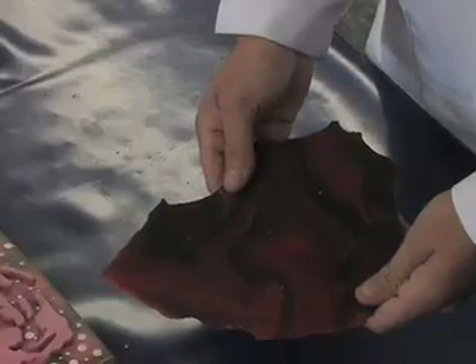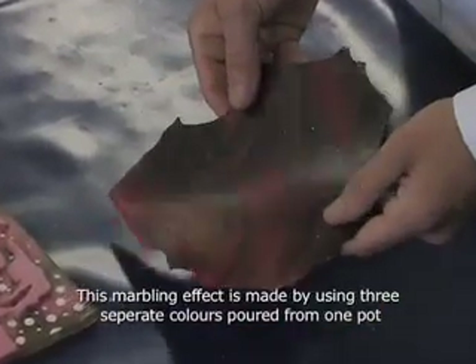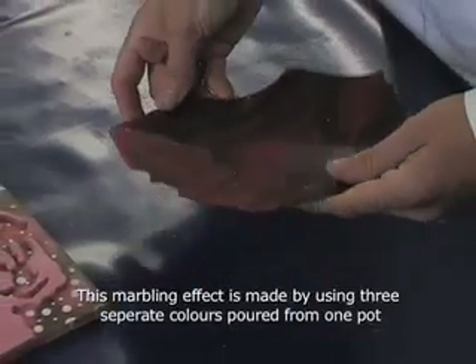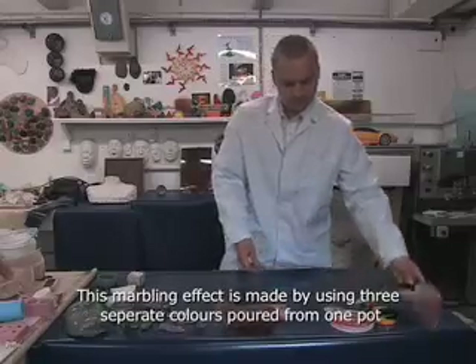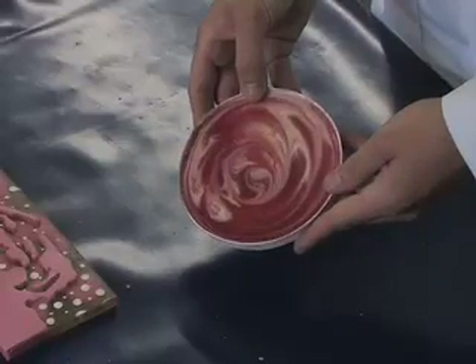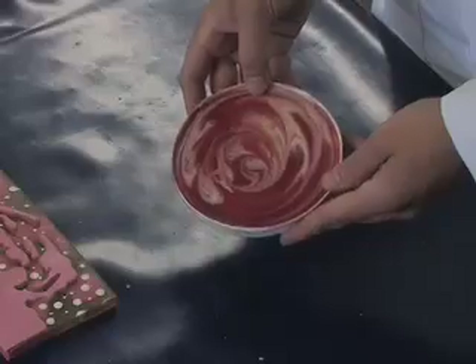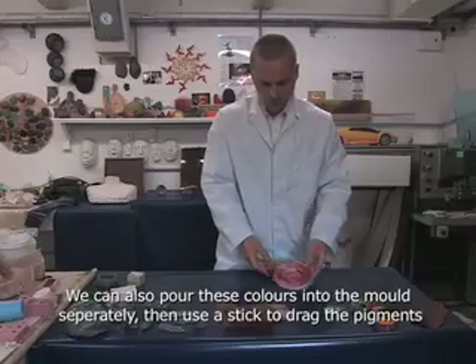This is a marbling technique. These marbling techniques are made by combining different colors into one pot and then pouring it into a mold. Alternately, we can add the colors separately into the mold and then drag sticks through it to essentially draw with the resin.